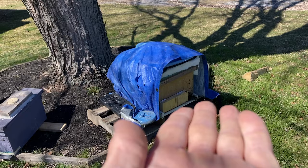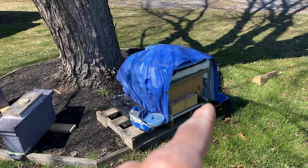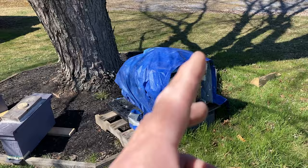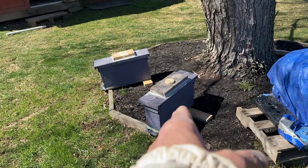I stuck them back in there and was hoping for the best, but then the temperature plummeted. I got insulation wrapped around the hive in a tarp, but it was in the teens one night and I was sort of suspect whether they could do anything at all. But I got in there on the 22nd and I'm pretty sure I saw evidence of several queen cells. I had three little strips of those eggs along there.